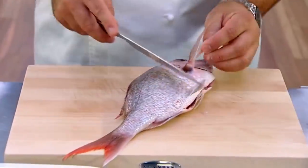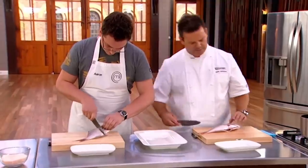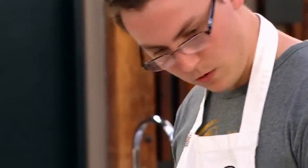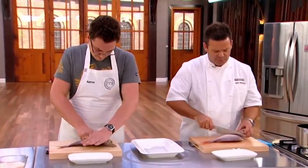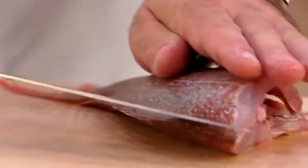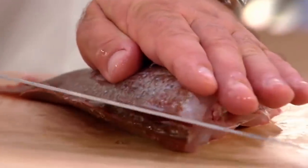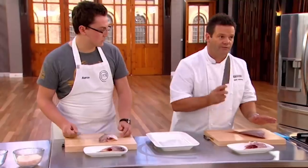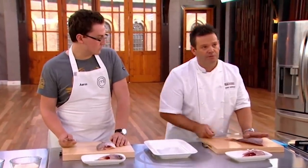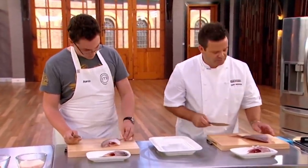Then you're going to turn it over and do exactly the same thing — find the back of the head, behind the skull. Now we've cut the flesh, we're just going to go through that bone to remove the head. That's the central spine along there and you basically draw a line feeling where the spine goes. The secret with fish is a very sharp knife and long fluid slicing movements, not jagged chopping movements.